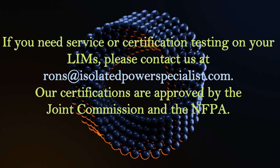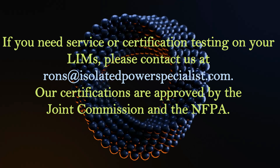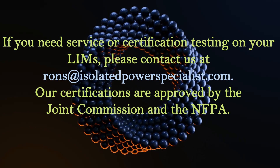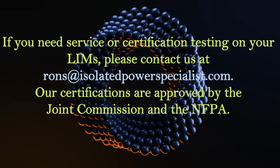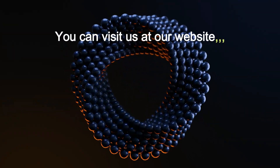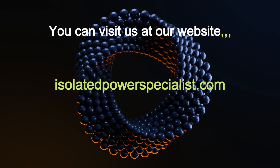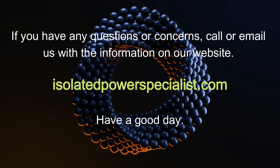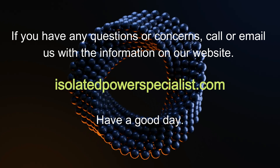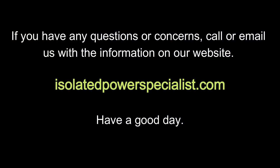If you need service or certification testing on your LIMs, please contact us at ronsisolatedpowerspecialist.com. Our certifications are approved by the Joint Commission and the NFPA. You can visit us at our website isolatedpowerspecialist.com. If you have any questions or concerns, call or email us with the information on our website. Have a good day.